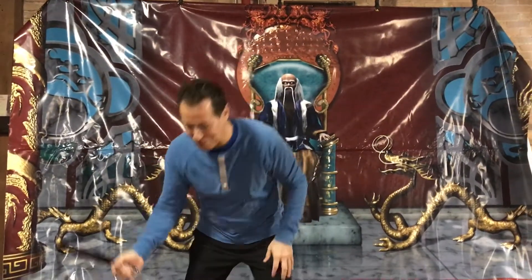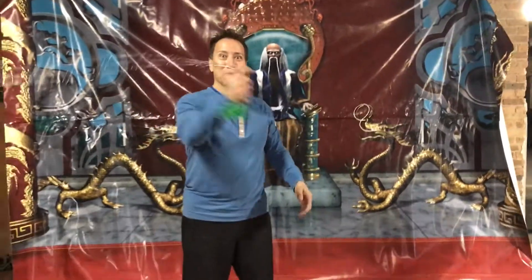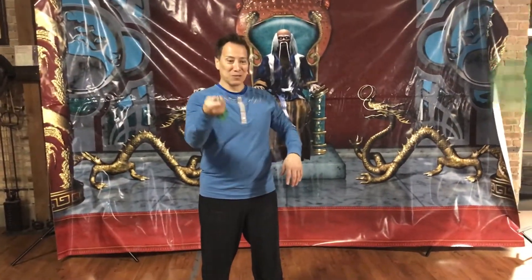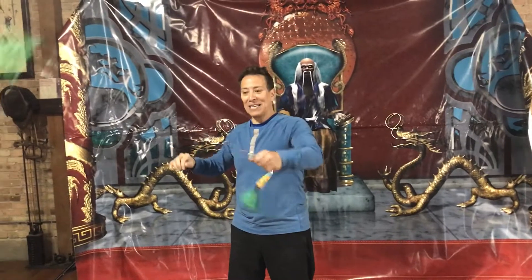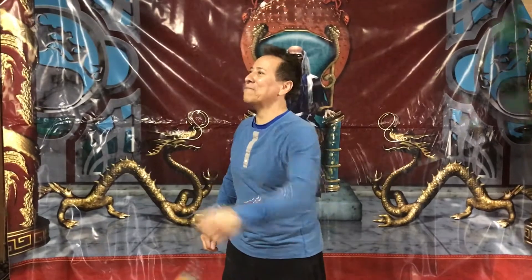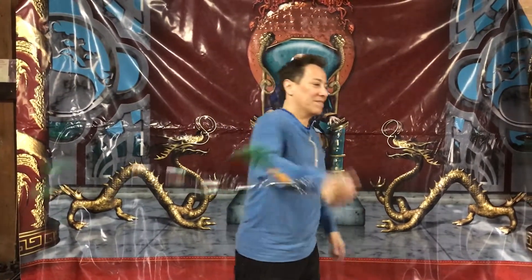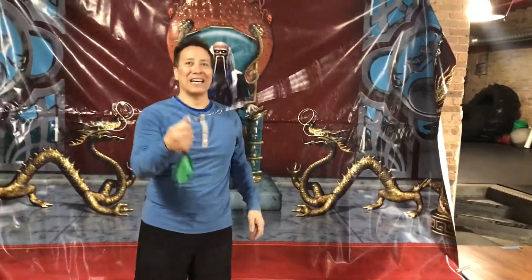Once you've got the feeling for that, then you can go to the chain whip. With the chain whip, you want to find a space where you're comfortable and tumble. The trick is not to climb up the chain whip. Try that.